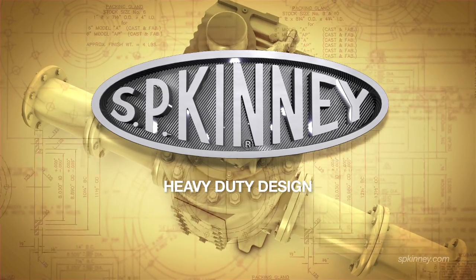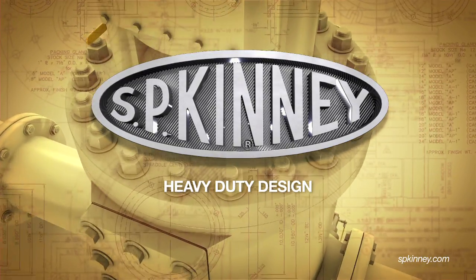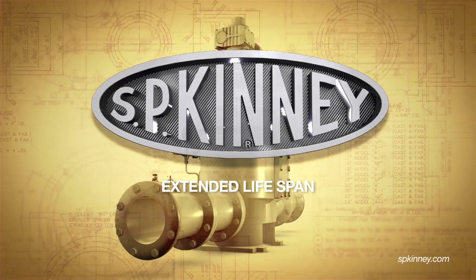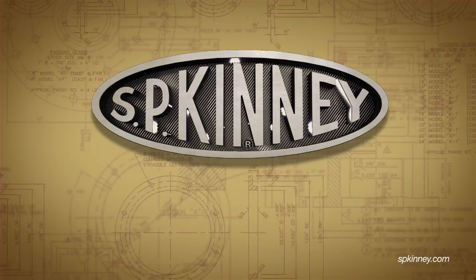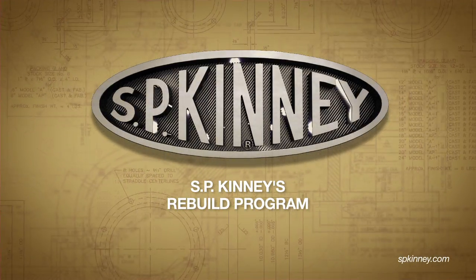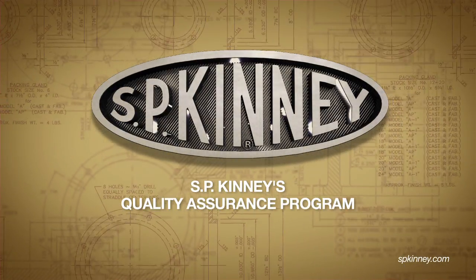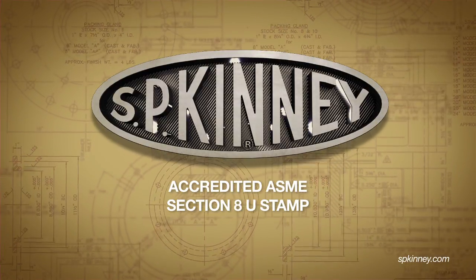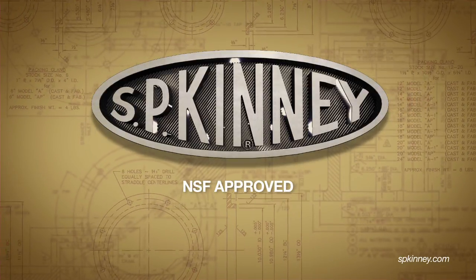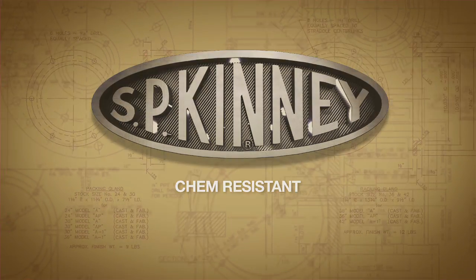Longevity of the equipment: the heavy-duty design of the Model A results in an above-average lifespan for equipment of this type. There are still many SP Kinney Model A strainers installed in the 1950s and 1960s in operation today. SP Kinney's Rebuild Program offers refurbishment in which we will repair the Model A strainer and warranty it like new. SP Kinney's Quality Assurance Program includes an accredited ASME Section 8 U stamp, a 10 CFR 50B nuclear QA program, strainers that qualify as NSF approved and chem resistant, as well as standard commercial designs.